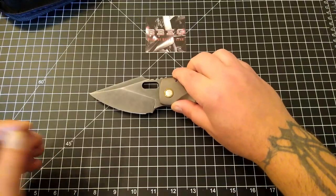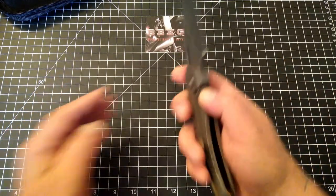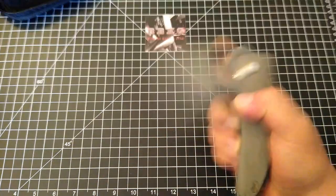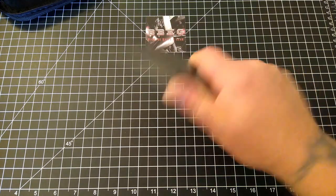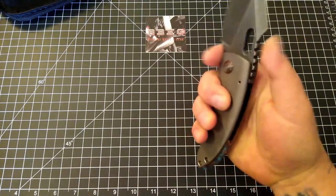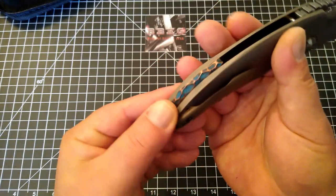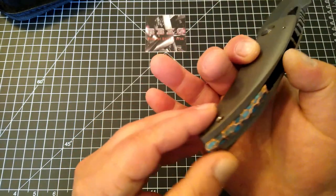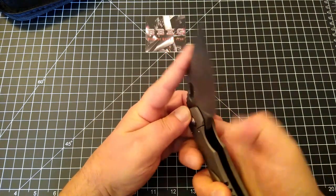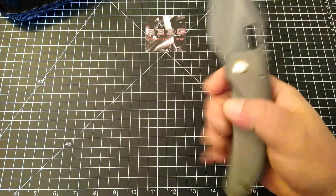Ben, aka Blade Banker — if you're watching this, buddy, I know you've got one coming too. I think you are going to be thoroughly impressed, as I am. The ergos are fantastic — just first impressions, it feels excellent in my hand. Really digging that copper backspacer. I didn't grab my scale to see how much this weighs, but she's a hefty chunk and I love it.